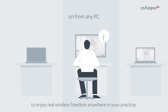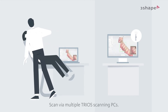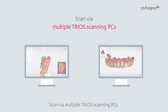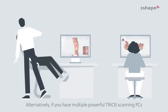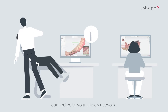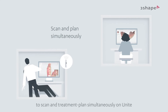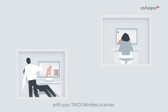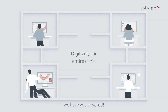Setup two: scan via multiple Trius scanning PCs. If you have multiple powerful Trius scanning PCs connected to your clinic's network, you can now use them all interchangeably to scan and treatment plan simultaneously on Unite with your Trius wireless scanner. No matter what setup option you choose, we have you covered.